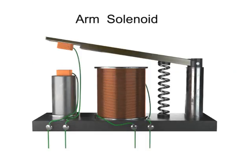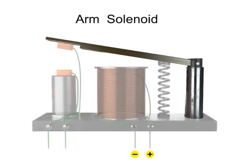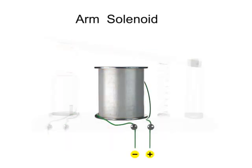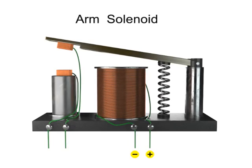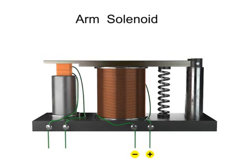Solenoids can also function to control a secondary circuit using a metallic arm. When an electrical current is passed through a coil surrounding a metal core, a magnetic field is created. In this assembly, the metal arm moves toward the metal core. Thus, the movable contact makes a connection with a fixed contact to close the switch and energize a secondary circuit.